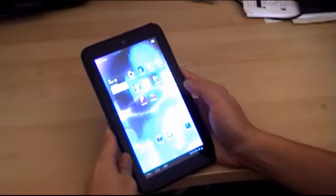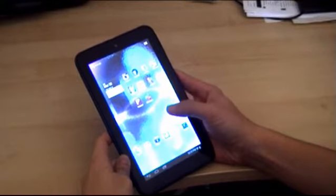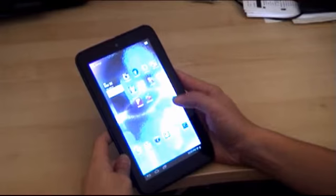Hi everyone, Danny here. What I'm going to show you on the MSI Enjoy71 right now is how gaming can actually take advantage of its dual core processors.